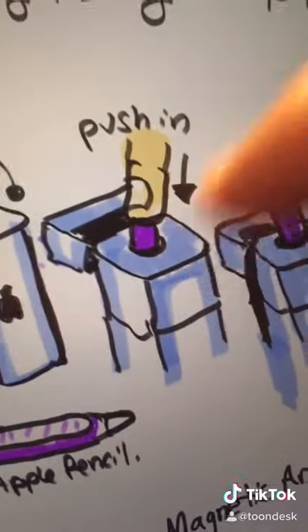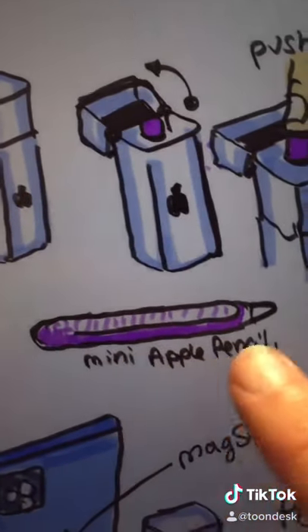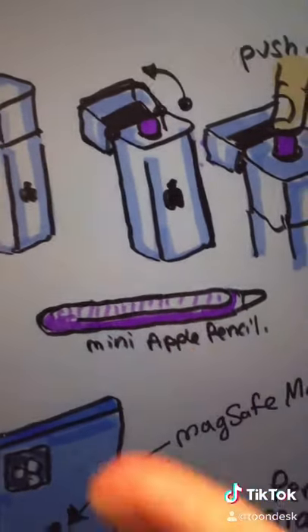You push in, and the little mini Apple Pencil pops out. It's basically the same thickness as a regular Apple Pencil, just not as long.